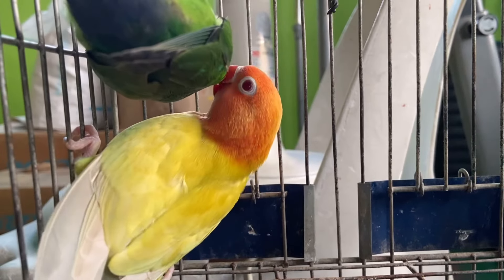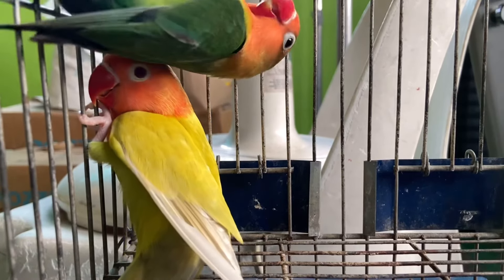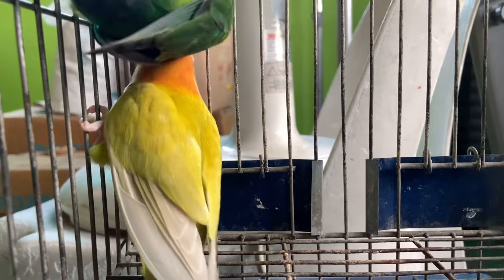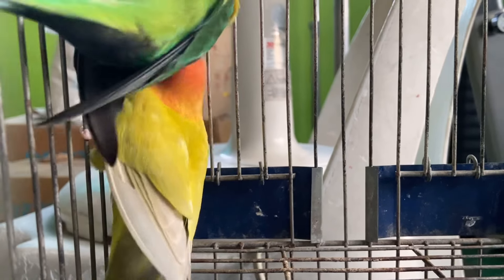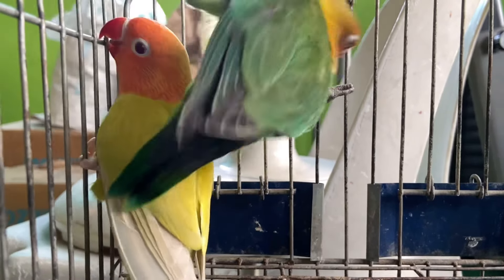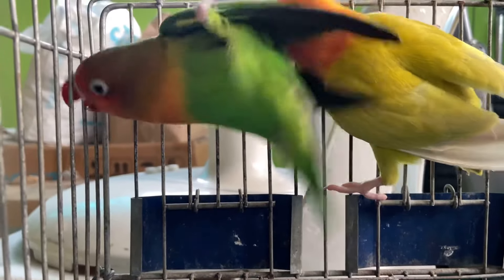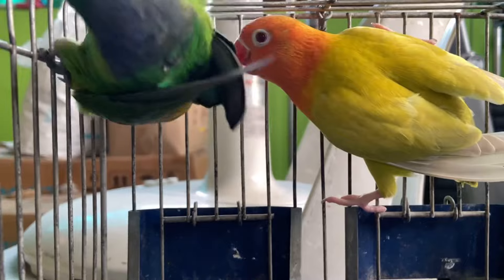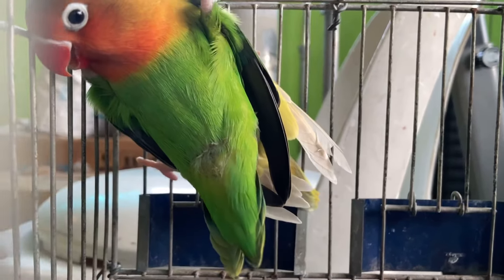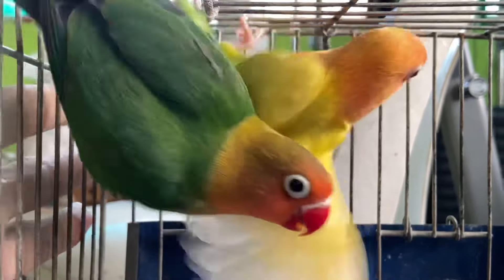Ganyan sa wild mga kaibon, survival of the fittest lang yan. So habang nandito sila sa atin, gawin natin yung best natin para mabuhay sila. So ilalagay natin sila sa nursery cage, magpapalakas muna silang dalawa, pumain. So itong pale follow natin, normal na pale follow lang sya, hindi sya opaque. Dahil ang parents nya ay back to back split pale follow lang na green. Tingnan nyo mga kaibon, napakaganda.